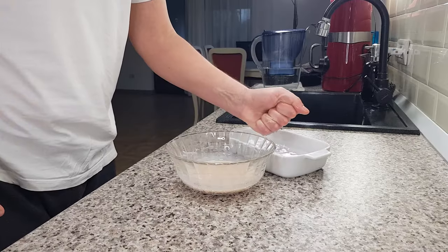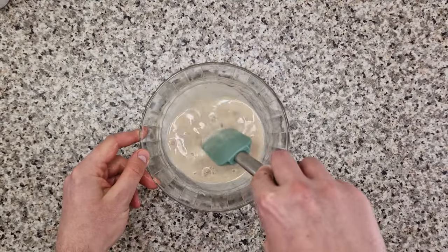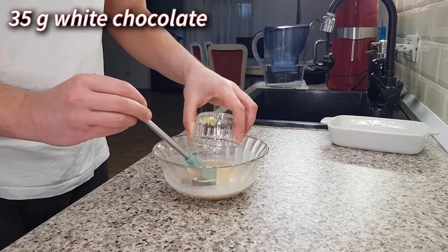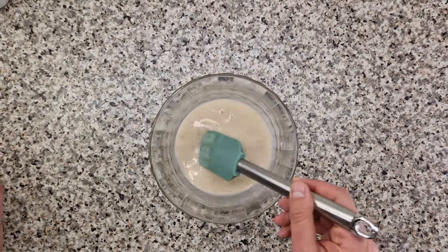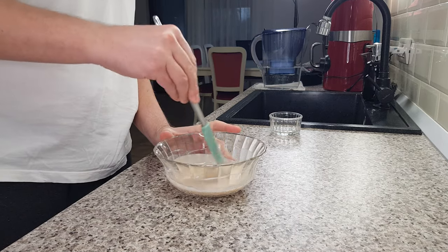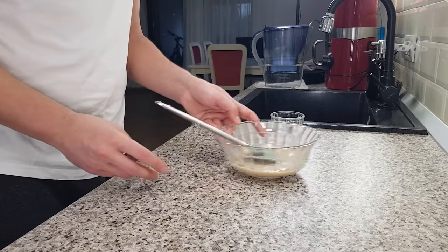If you prefer granular gelatin, you could use 2 grams of that and 15 milliliters of cold water. Just stir gently. As soon as you notice that your mixture is shiny, it's time to add 35 grams of the very best white chocolate you have. Cover the chocolate with the hot liquid and let it sit for 2 minutes. After that, start stirring and pressing until the chocolate melts completely and you have a fluid ganache. If the chocolate doesn't melt completely, you can heat the mixture in the microwave in 5-second intervals.